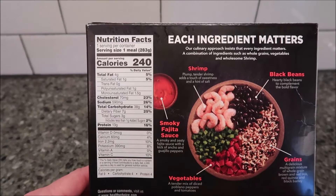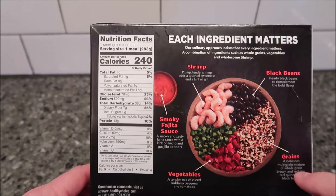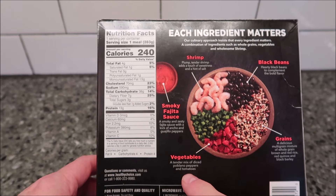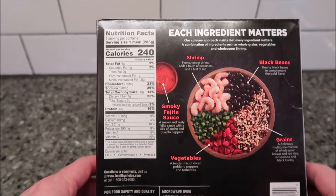240 calories for the entire thing — not bad. It's got shrimp, black beans, grains, and vegetables which includes poblano peppers and tomatoes, plus the fajita sauce.